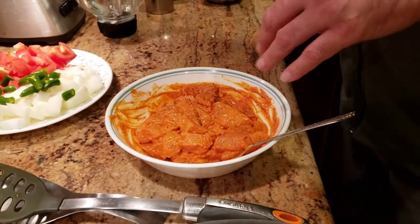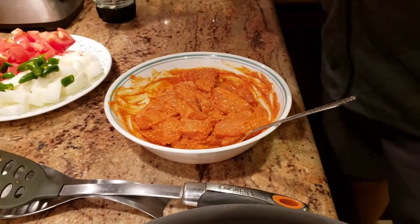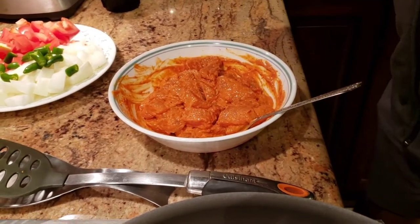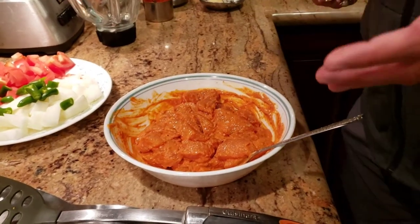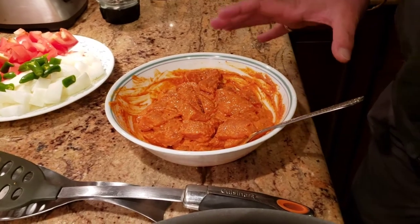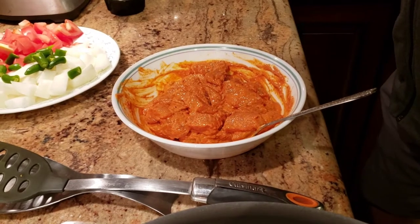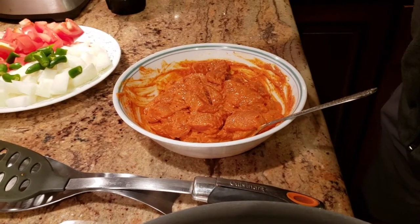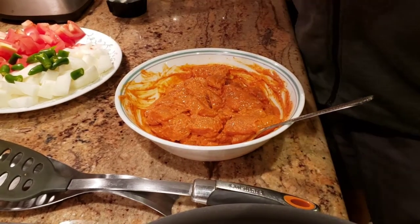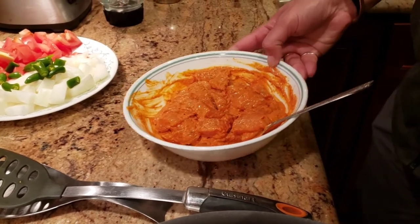Once it's mixed, we're gonna let it sit for about 15 to 20 minutes. If you put it in the fridge, it takes about 10 to 15 minutes. If you're not refrigerating it, leave it out covered for about 30 to 45 minutes and you'll have perfectly marinated chicken.